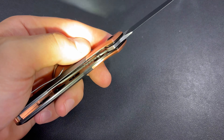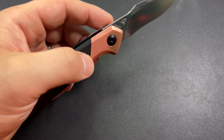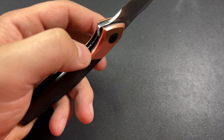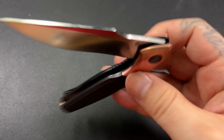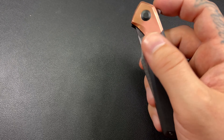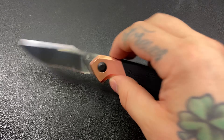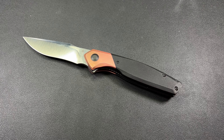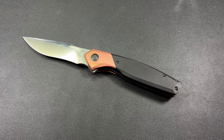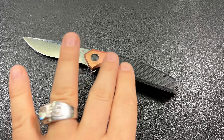We can see we have a lot of milling on those liners, definitely to save some weight. I'm really happy they did that. I carry a lot of copper, so weight savings isn't a huge deal to me, but for some people it might be. For this being copper bolsters and backspacer, I think the weight is actually excellent.